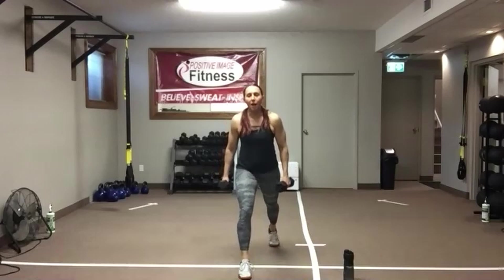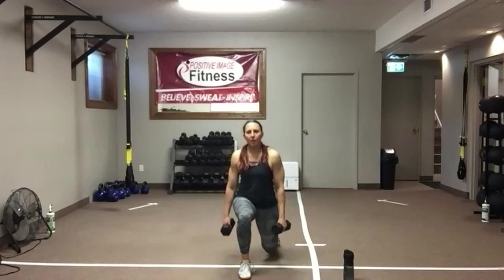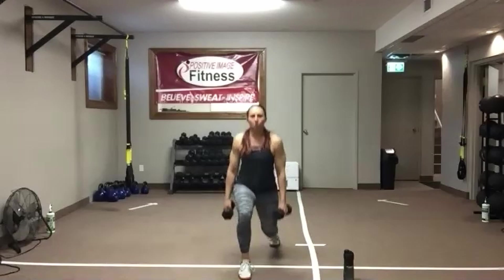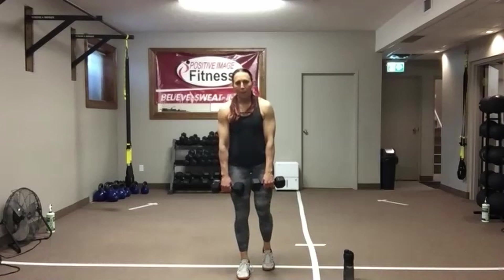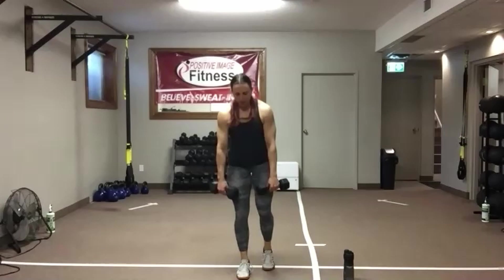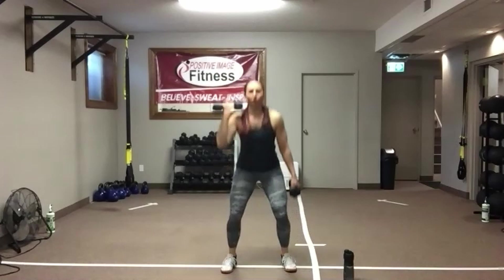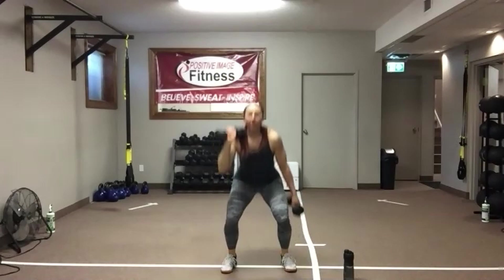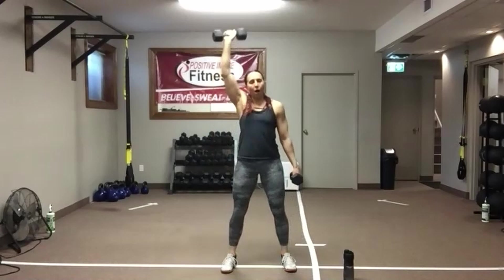Pick a leg — left or right. We've got five. Five, four, three, two, one more — offset deadlift. Five — push that butt back. Four, three, two, one more. Bring that same side arm up — five, one-arm press, four, up, three, bicep to ear, two, one more. Awesome.